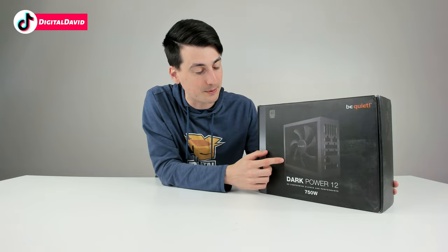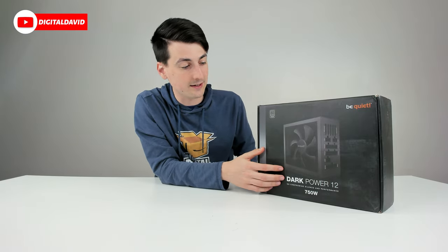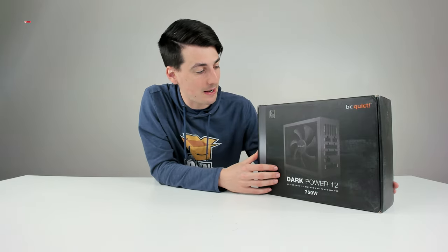So with that being said, I'm excited for this build. This is going to be for my streaming PC — my new streaming and filming PC — and I'm just excited to have this power supply unit.